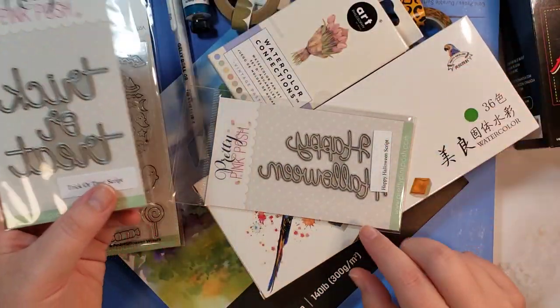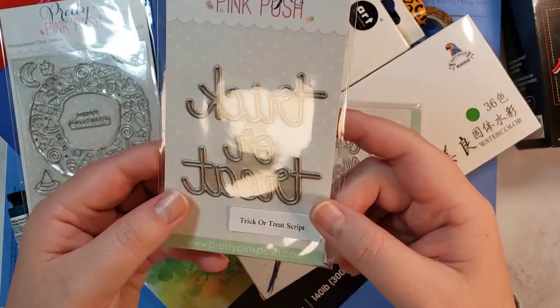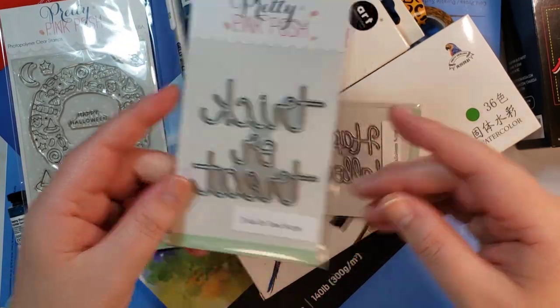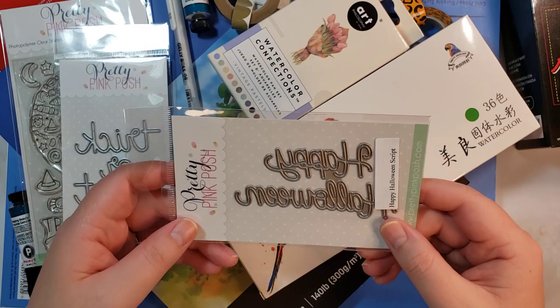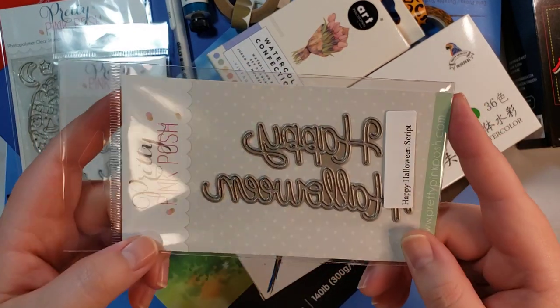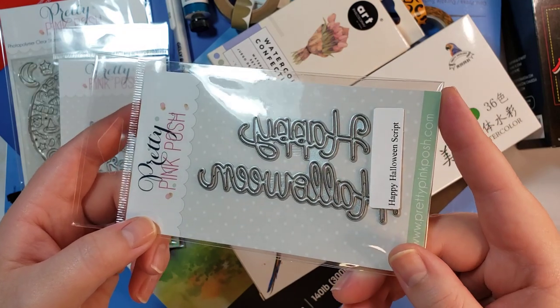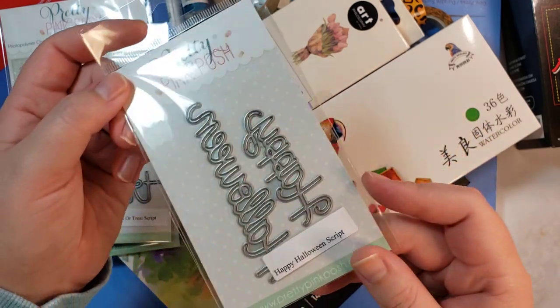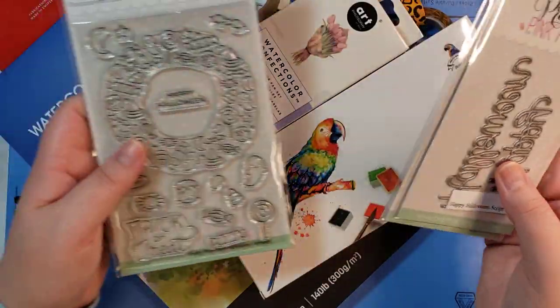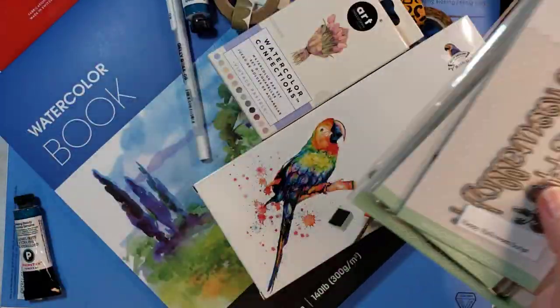I got the two dies: Trick or Treat script — super cute — and Happy Halloween script. Her dies work really well; the paper pops out really nicely. I'm hoping the same goes for these more intricate scripty ones. Happy Halloween script, clearly labeled, which is nice to have.